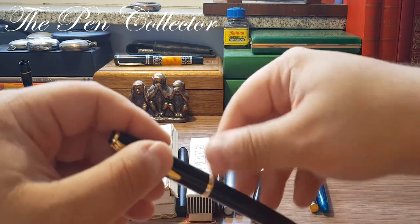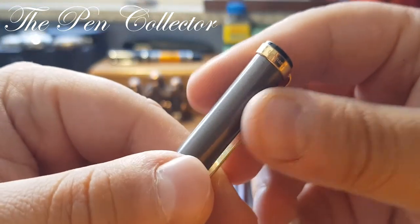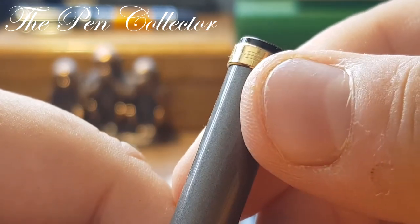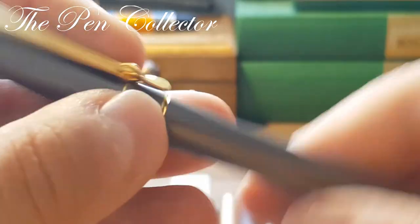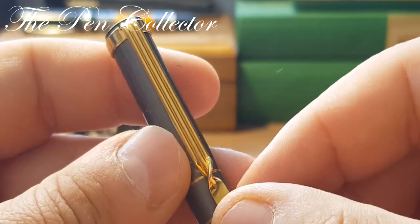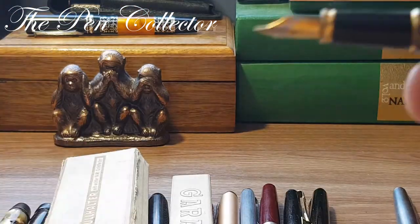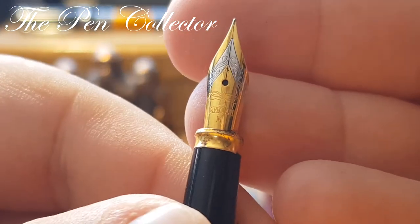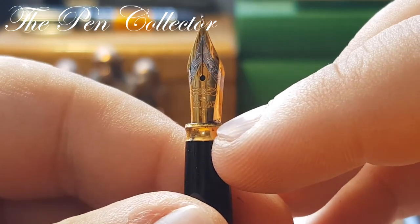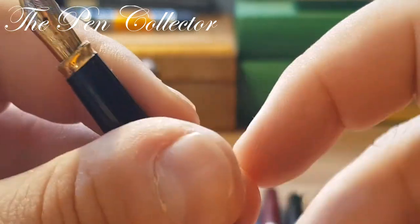Moving on to the 1990s, I present a nice-looking Diplomat fountain pen. You can see 'Diplomat' with the old Diplomat Germany logo. This is a metallic fountain pen with an interesting clip that reminds me of the Cartier Must. You can see the beautiful M nib, though unfortunately the gold-plated metallic parts were affected by the acidity of the ink over time — not a great design choice for a fountain pen, but it is what it is.